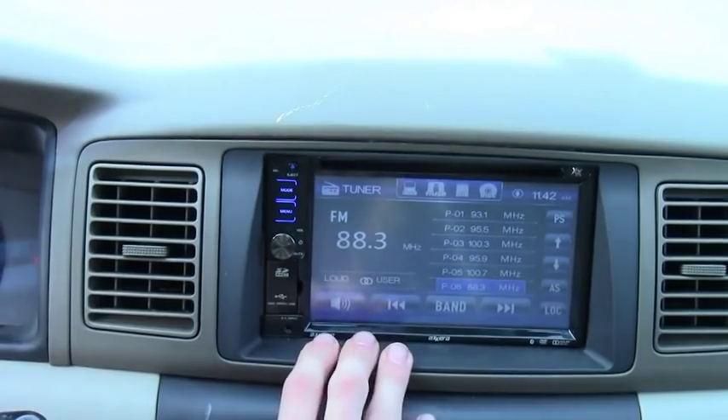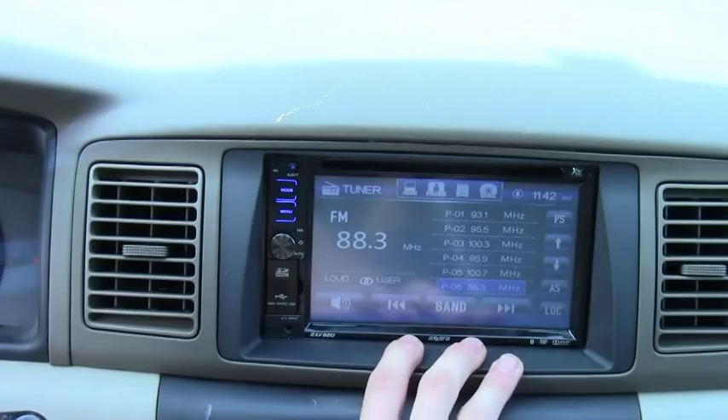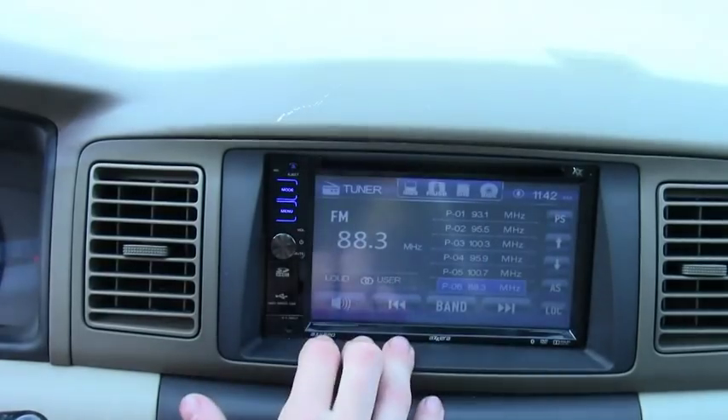Next I'm gonna show you the tuner. The tuner is just FM and AM — it doesn't do HD or anything like that. It just connects into your basic antenna in the car from the back.